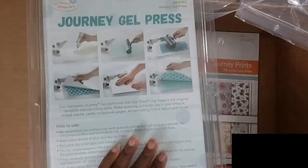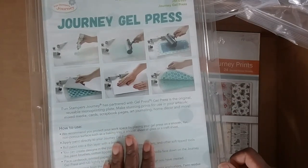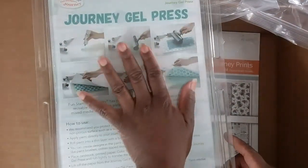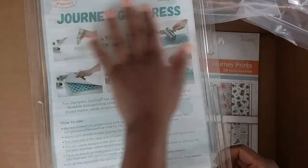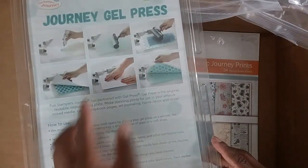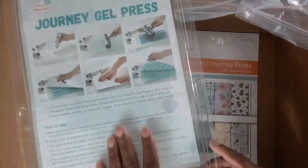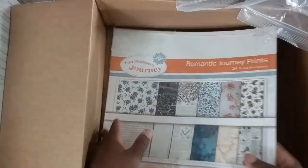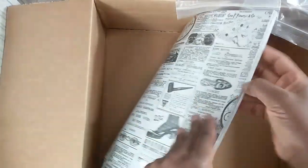This product is brand new to me — Fun Stampers Journey has partnered with Gel Press. We have an exclusive size of the Gel Press, which is approximately 8.5 by 11. You can only pick up this size from us. If you love mixed media, the altered look, making your own books, journals, and patterned papers, you might love this item. You use paints and wet mediums with it. I cannot wait to play with it.